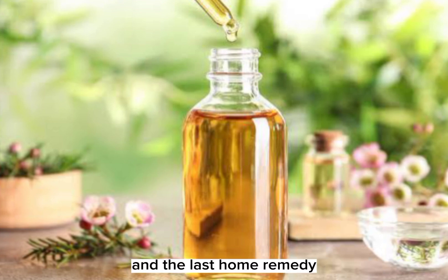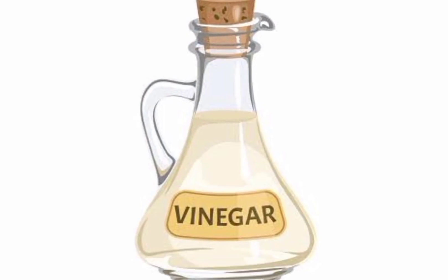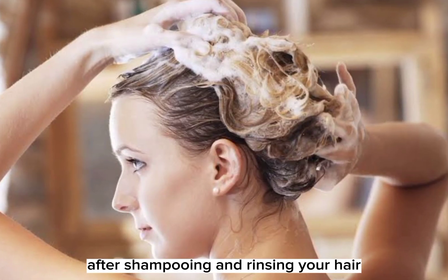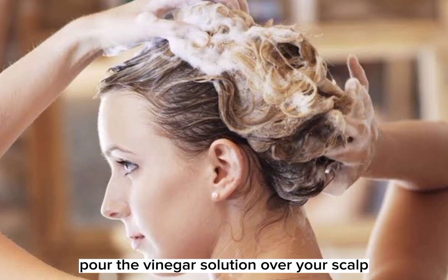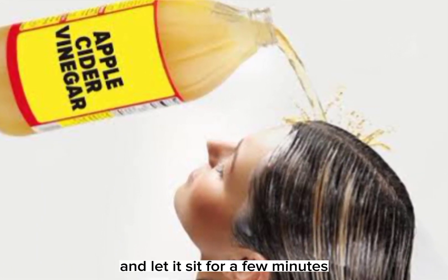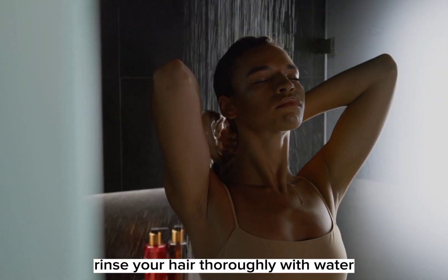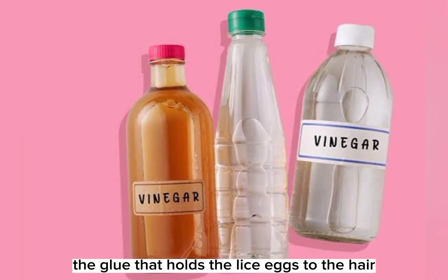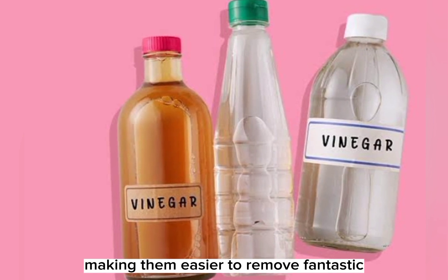And the last home remedy: the Vinegar Victory. Create a mixture of equal parts water and white vinegar. After shampooing and rinsing your hair, pour the vinegar solution over your scalp. Massage it in and let it sit for a few minutes, then rinse your hair thoroughly with water. Vinegar helps dissolve the glue that holds the lice eggs to the hair, making them easier to remove.